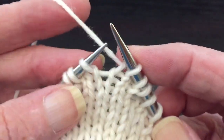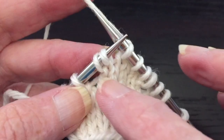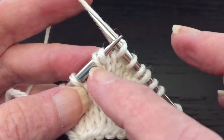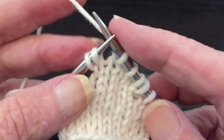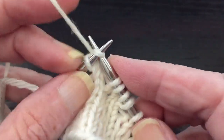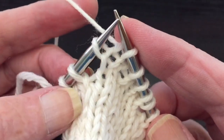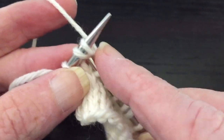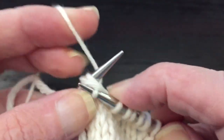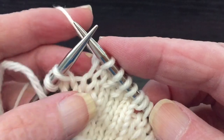Now we're going to conceal those yarn overs. You work over until you come to the stitch that has the yarn over associated with it — they're very close together, easy to see, and there's a big gap afterwards. We're going to work the stitch that has the yarn over associated with it, then use the next stitch and the yarn over and knit them together two together as one. And that's how that yarn over is concealed.